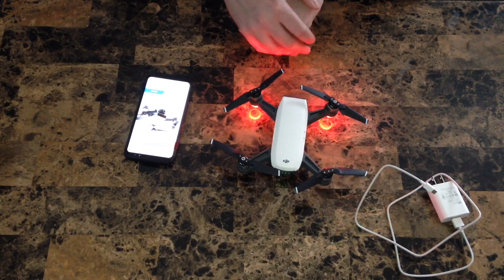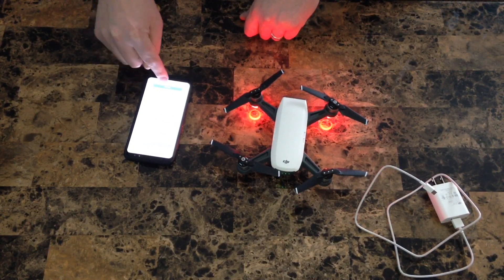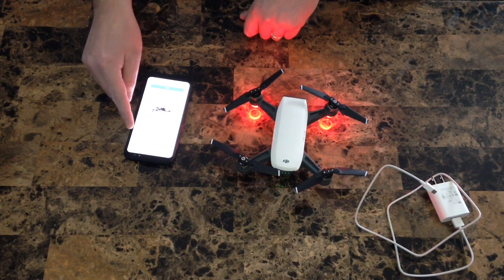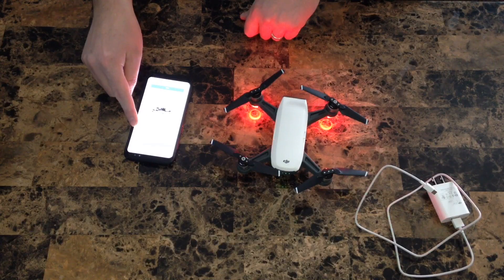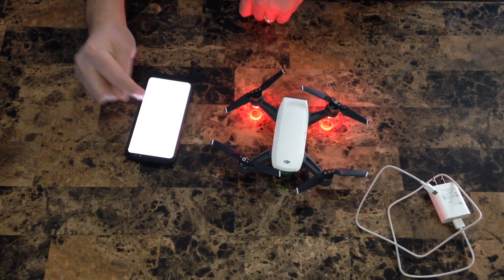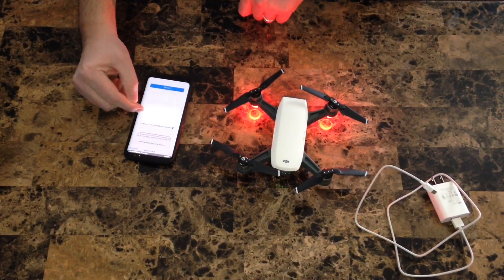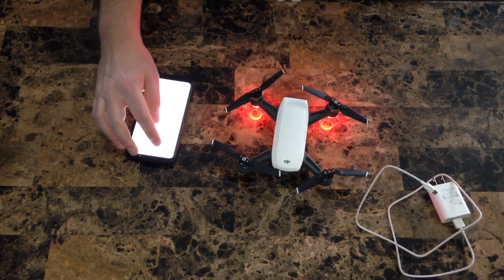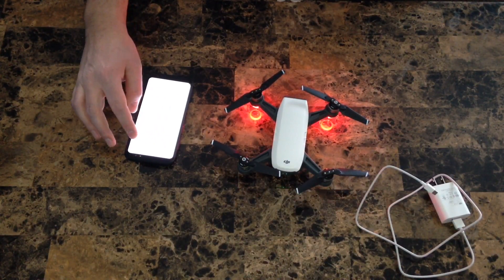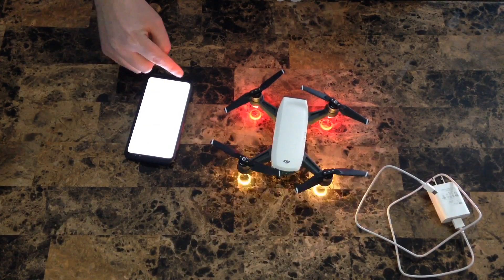Now that we have the DJI connected to your mobile device, open up the DJI Go 4 app — this will take you through the registration and activation of your DJI drone. Once you get to the part where it prompts you to activate your drone, you have to disconnect from your DJI. Go back to your Wi-Fi settings and connect to your Wi-Fi internet, or use your mobile device's service provider.